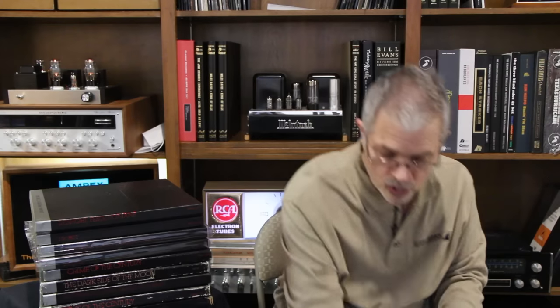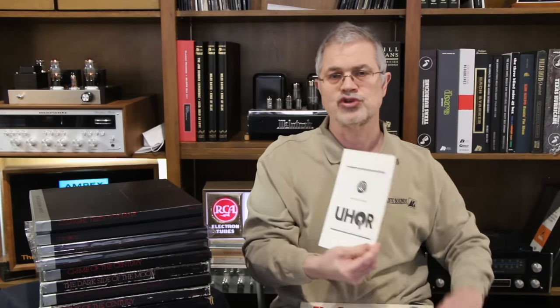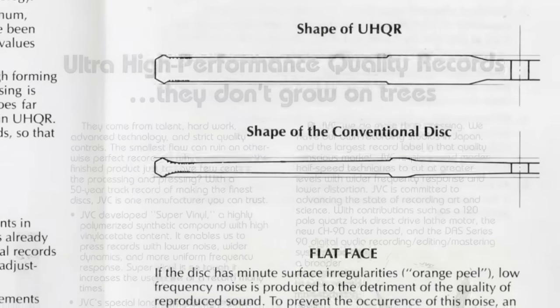The UHQR is 200 grams — 200 grams plus of super vinyl pressed on a flat profile and a flat edge record. They offered this to different customers, just like they offered their regular pressings to different customers. One of the customers that used the UHQR process was Reference Recordings. Reference Recordings did one, and they also had a brochure about the UHQR, talking about the flat profile and the frequency response in detail.